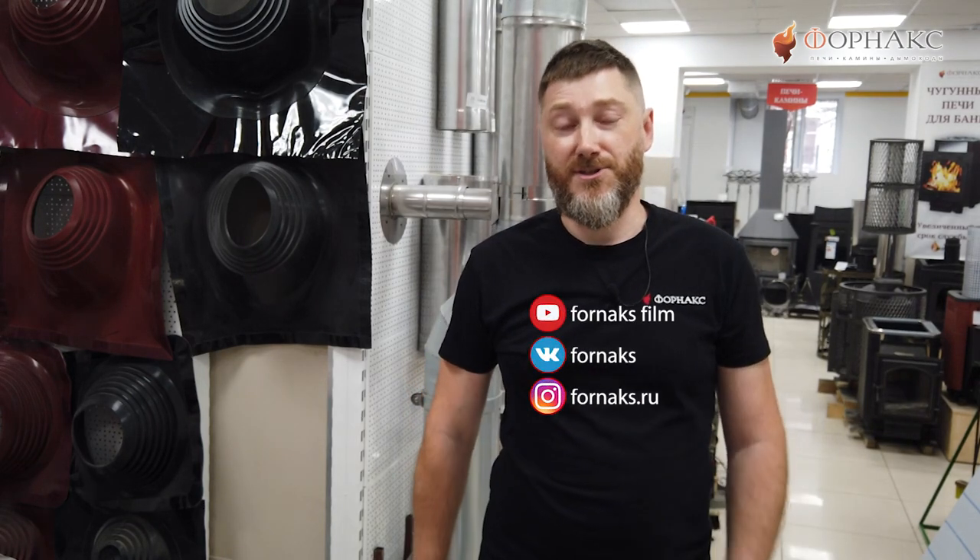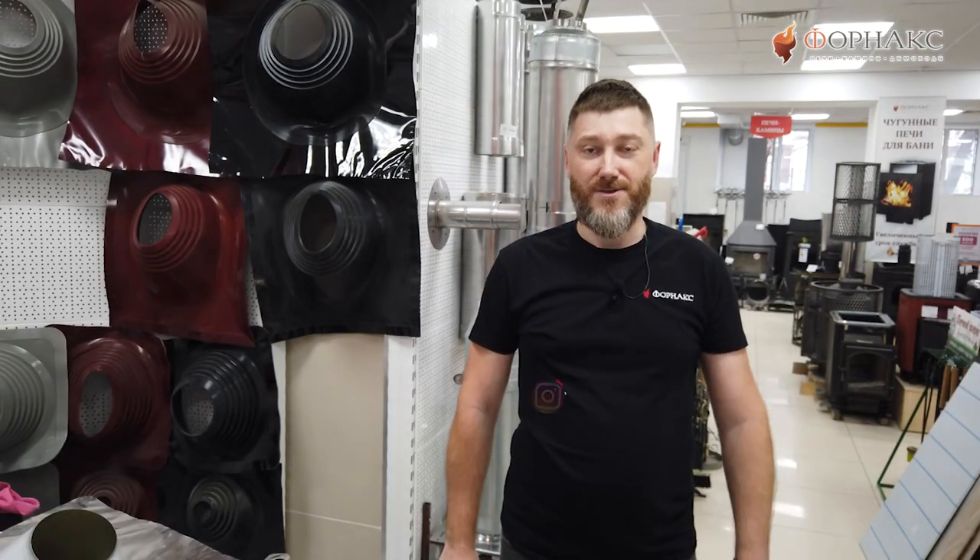Там же на сайте есть калькулятор дымохода, которым можно воспользоваться для проектирования своей дымоходной системы. Ваши вопросы ждем в комментариях и в наших социальных сетях. Ну а я с вами прощаюсь. До новых встреч, друзья!